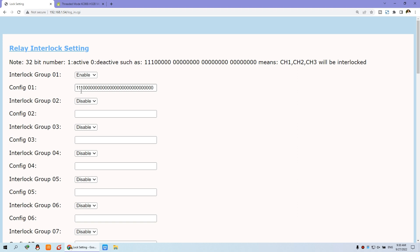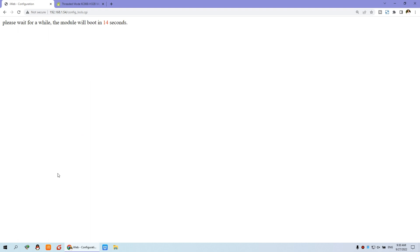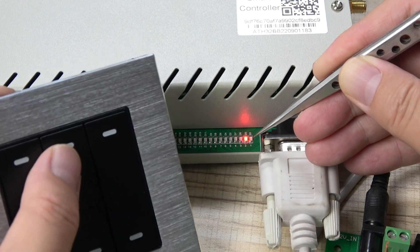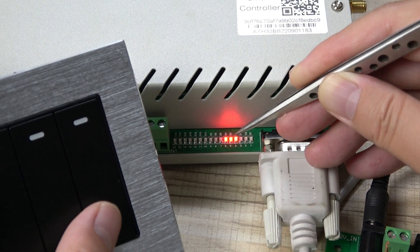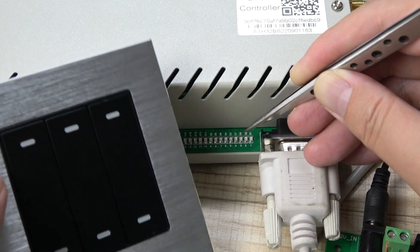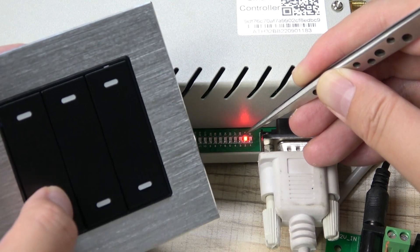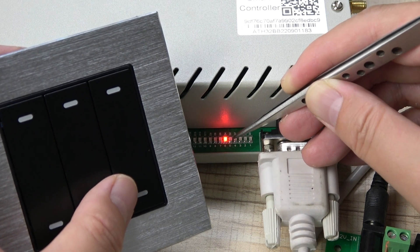If you want relay one, relay two, relay three, and relay six to be in the same interlock group, just change any of those channel numbers to 1 — so positions 1, 2, 3, and 6 are set to 1. After saving, you can turn on relay one, relay two, relay three, relay four, relay five, and relay six. When relay six is turned on, relay three will turn off automatically. Relays one, two, three, and six will not work at the same time — this protects the motor.